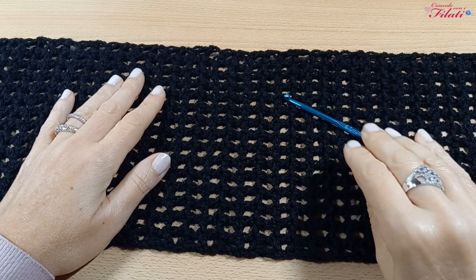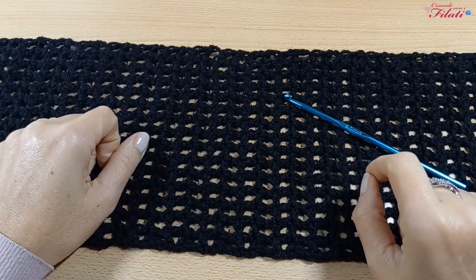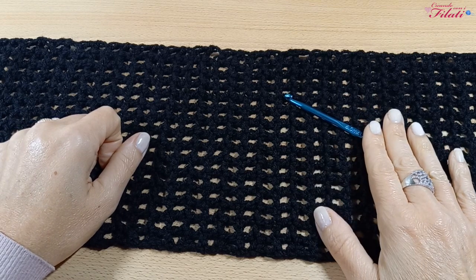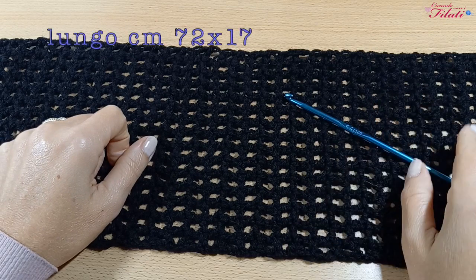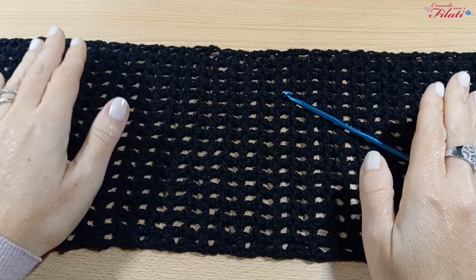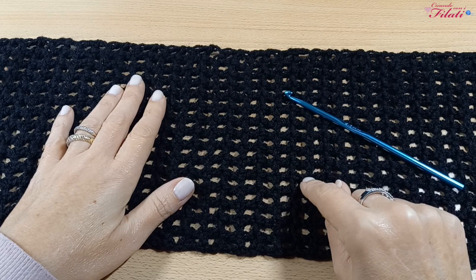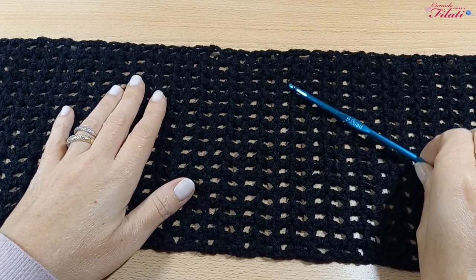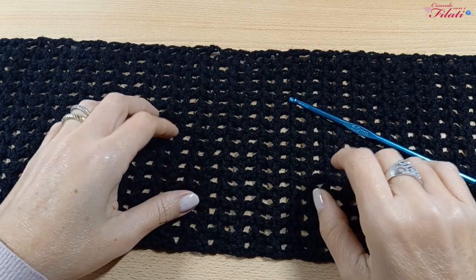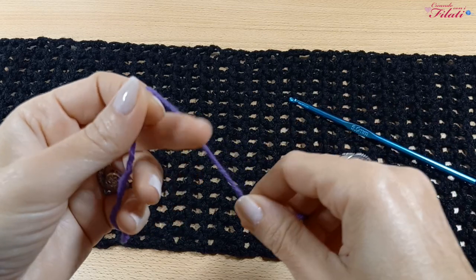Oggi realizzeremo un progetto facilissimo che si crea in pochissimo tempo utilizzando la tecnica tartan. Innanzitutto la prima cosa da fare è realizzare un pannello lungo 72 centimetri per un'altezza di 17. La realizzazione del progetto originale è stata creata con il filato Bravissimo di color nero e l'uncinetto numero 5. Per comodità vi farò vedere la lavorazione usando il color viola, creando un piccolo campione.